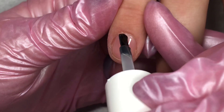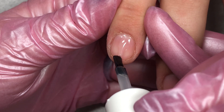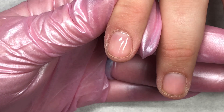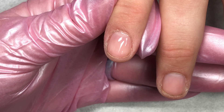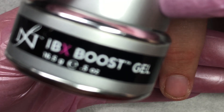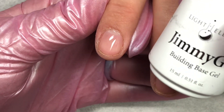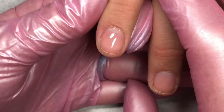Then come in with some Jimmy Gel on the brush and just gently dot a little bit of it down your center line. We are going to actually take the time to watch it smooth itself out. Normally in the salon, you wouldn't take the time to watch it smooth itself out. Now the reason I applied that boost before the Jimmy Gel is so that I didn't have to buff the nails.